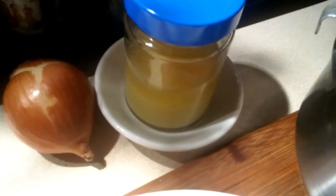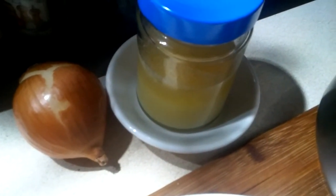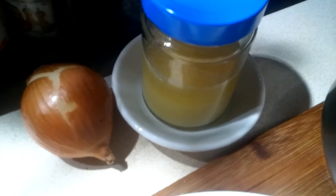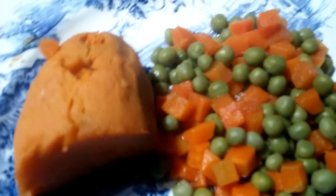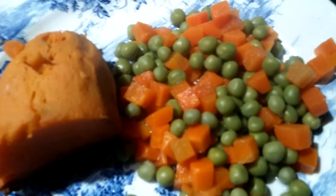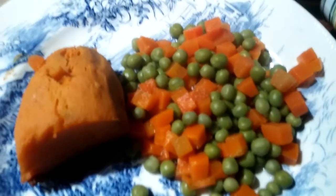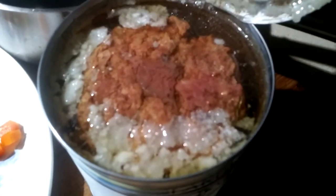I also keep my own chicken fat — I render this and save it. Sometimes I'll use it for cooking or put a teaspoon into the cat's food. They really like the sweet potato. I'm gonna mash up the peas and carrots and then add brown rice to it.